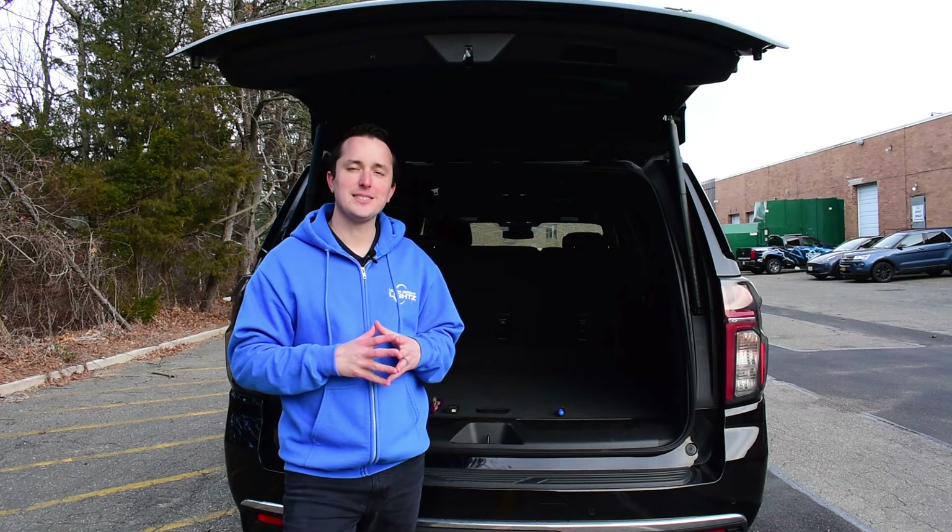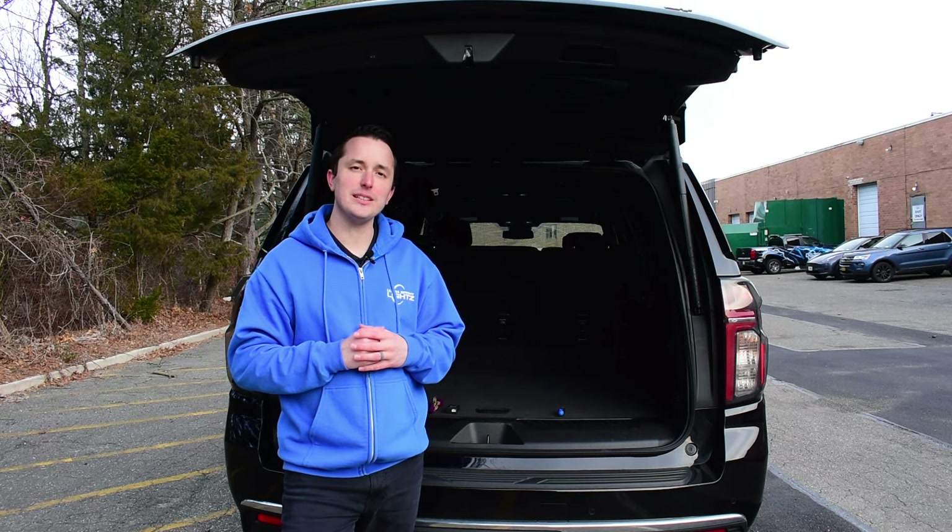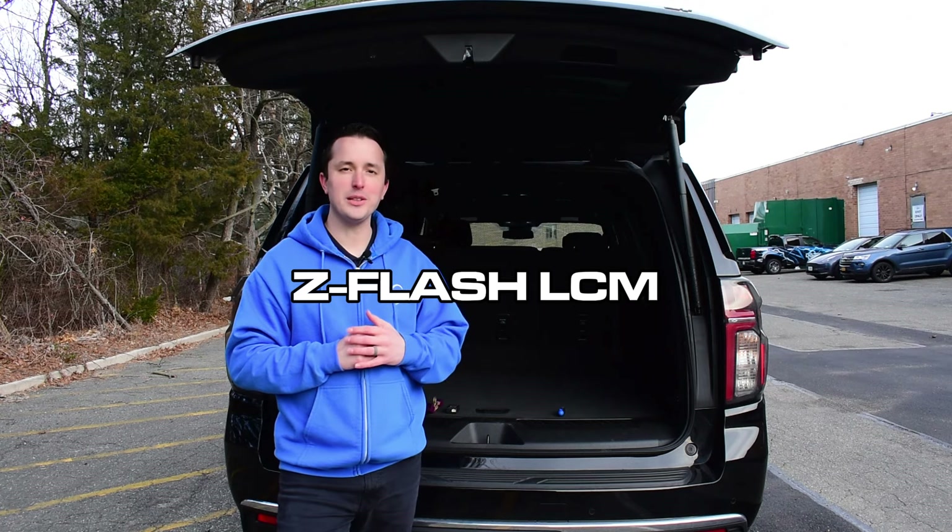Hey everybody, Justin here with Ultrabite Lights, and let me show you how easy it is to install a Z-Flash LCM on this 2023 Suburban.